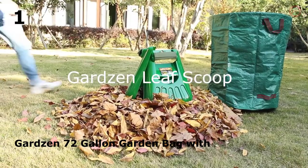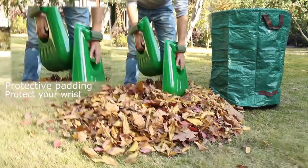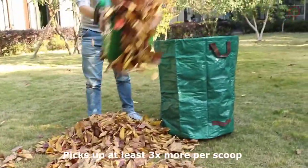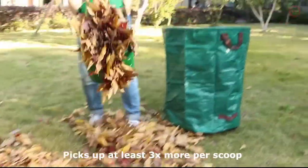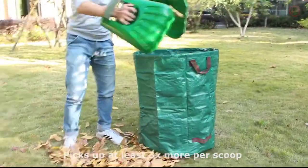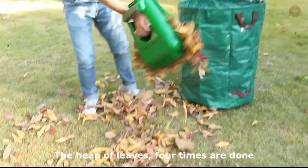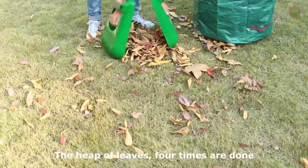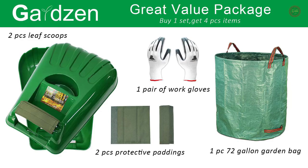Handy oversized yard and garden rakes — leaf claws measure 17 x 13 x 3 inches each. Multi-use for leaves, grass clippings, lawn debris, and trash cleanup. Picks up at least 3x more per scoop. Fits different sizes of users' hands. The Guard-In Leaf Scoop is comfortable on the wrist and has good grip for the hand. This set includes one pair of XL Leaf Claw Hand Rake Scoops, one 72-gallon reusable yard waste bag, one pair of protective padding, and one pair of work gloves.